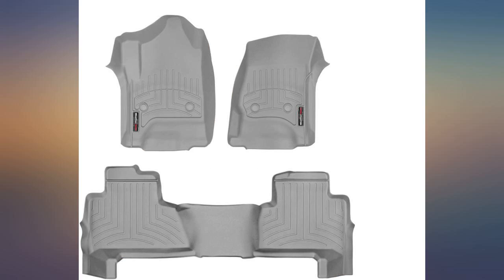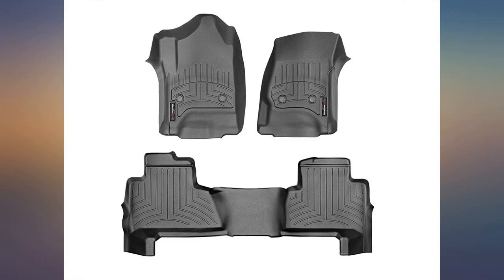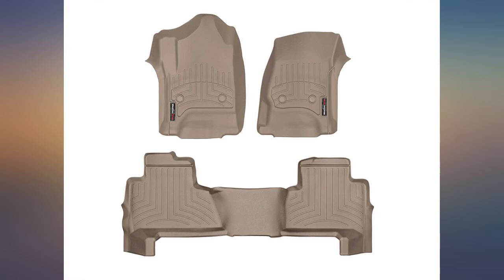The only downside is they send you a product catalog that has some of the coolest stuff in it — it'll break the bank! Truly worth it though. Nice to have American made products that fit right and look sharp.